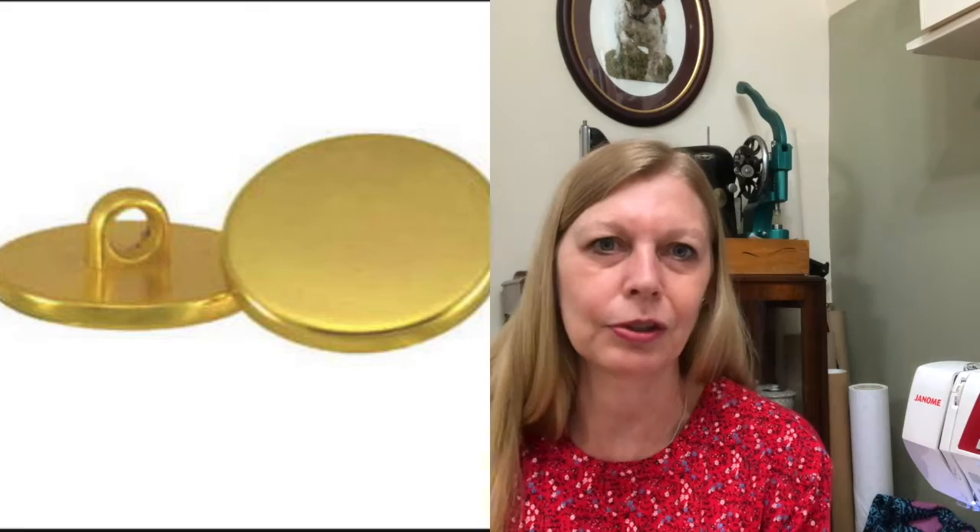On to the first technique: sewing buttons on with the sewing machine. This was quite a revelation for me when I discovered you could do this. As much as I don't mind hand sewing, buttons can be a bit fiddly. I just find this infinitely quicker — once you've discovered that you can do this, you'll never sew a button on by hand again. Unless it's a shank button — you can't use this technique for a shank button.